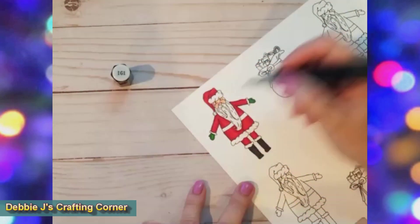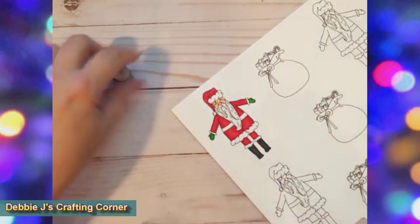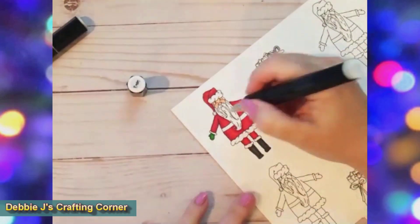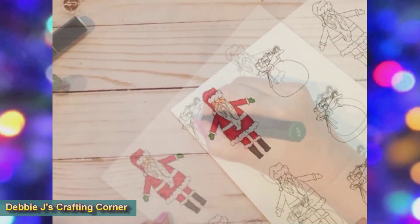Then I added a little bit of gray with IG1 to his beard and the fluff on his suit, and then blended that out with my colorless blender. This just adds a tiny bit of dimension to that flat white surface.